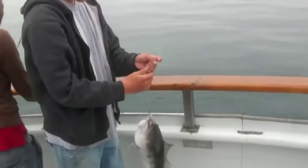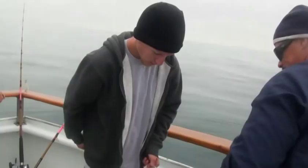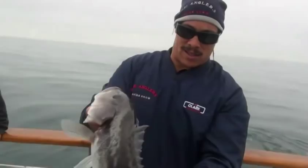Up and over — oh, really nice sand bass! That is a beautiful bass. Big sand bass out here on the Ventura flats on the Erna Bee. Nice one — there you go!